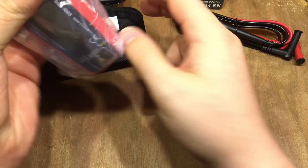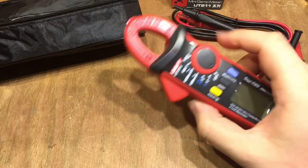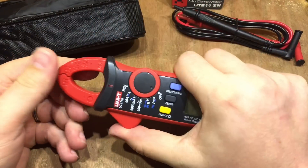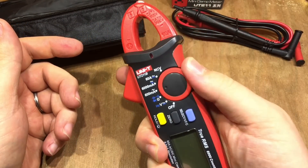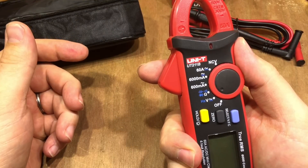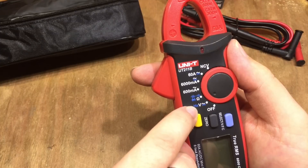There's the actual meter itself — it's quite neat, quite small. It fits quite well in the hand and feels pretty good. There's the clamp lever, obviously designed to be used on the thumb. It's got voltage readings, both AC and DC, and with a function button we can also check frequency.